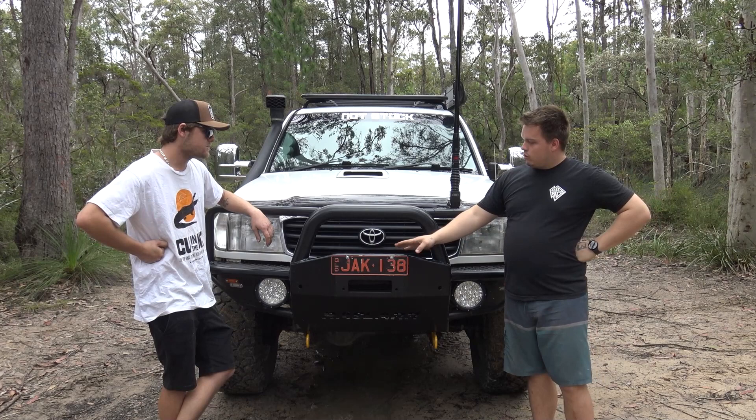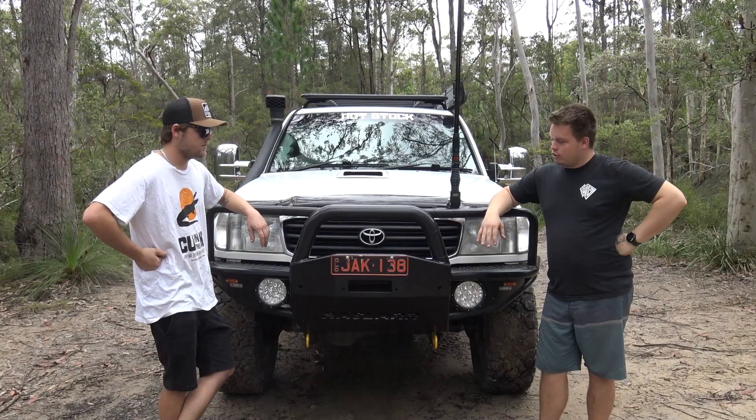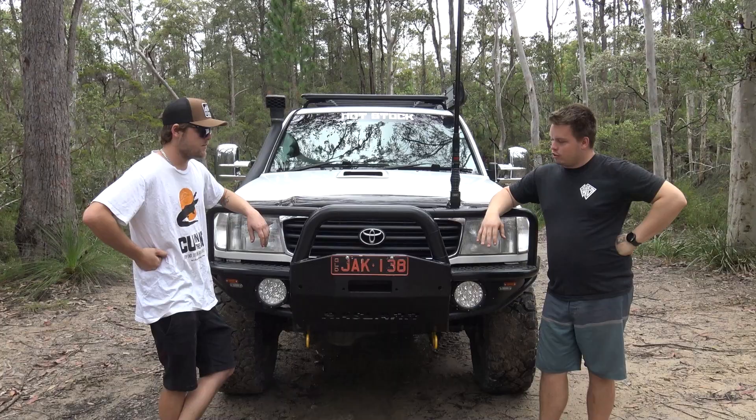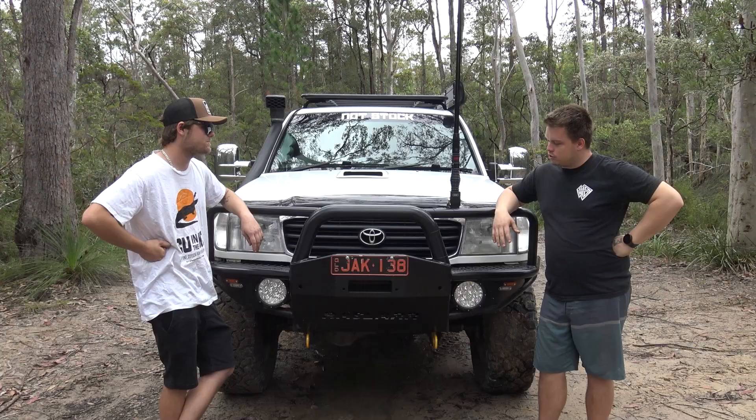Can you put a light bar on it? Yes I can. Are you going to? No, I've got the two seven-inch spotties there and I think that'll be more than enough light. So you're all about airflow - yeah, try and keep everything out of the way of the radiator. There will be a front mount intercooler eventually, so airflow is always your friend. If you block it off you're going to run into problems getting hot.